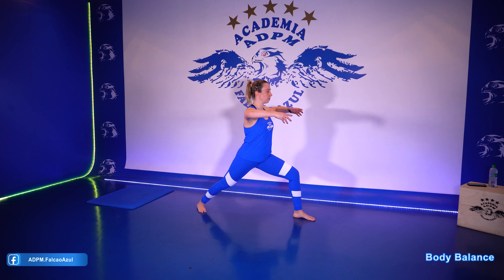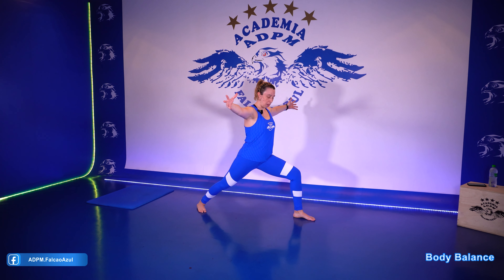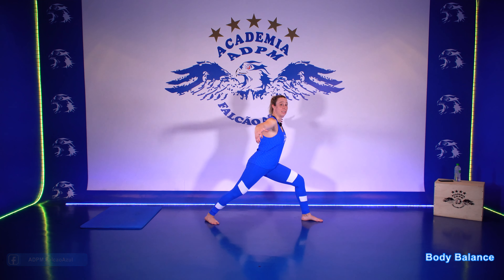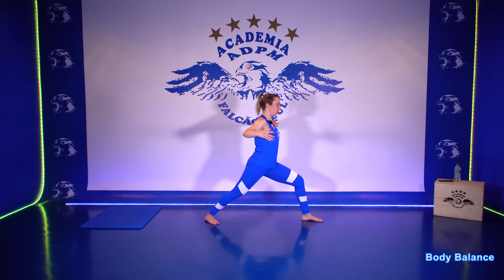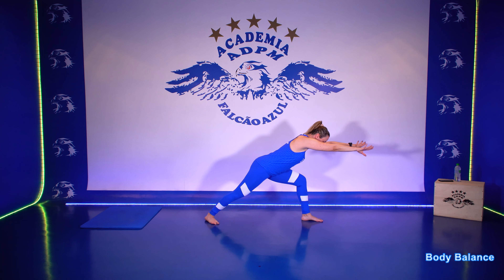Abre os braços. Inspira. E ao soltar o ar, tenta aprofundar mais um pouquinho. Dá uma olhada para baixo. Veja se o joelho está alinhado com os dedos centrais do seu pé direito. Inspira profundamente nessa posição. Solta o ar e inclina o tronco lá para frente. Ao inspirar, volta. Abrindo para a posição inicial. Faça o movimento somente no tronco. Volta para trás e inspira.